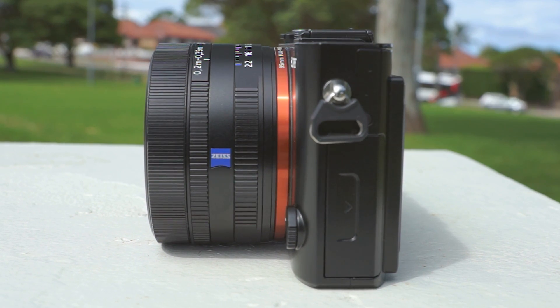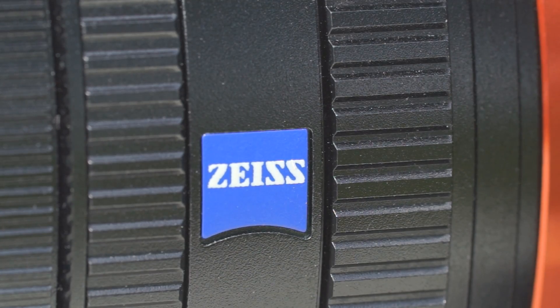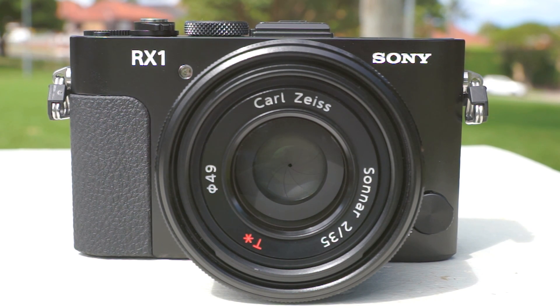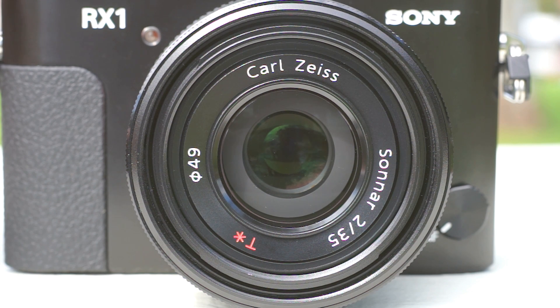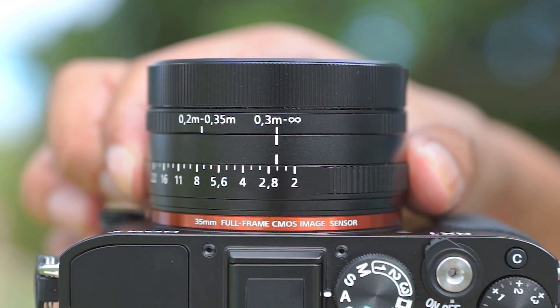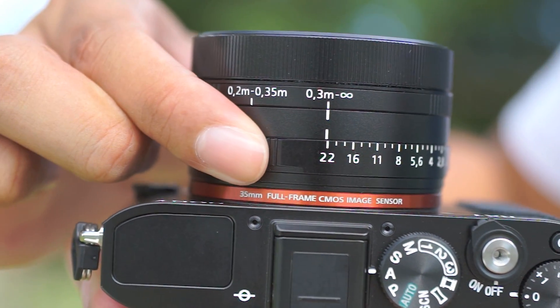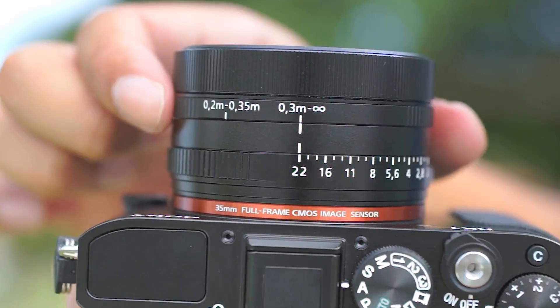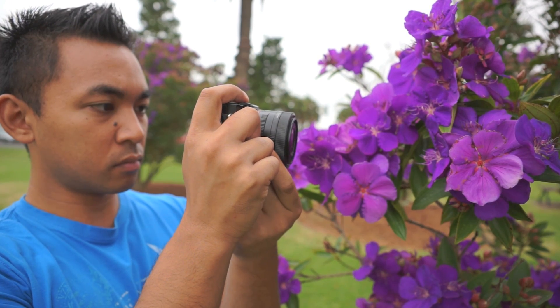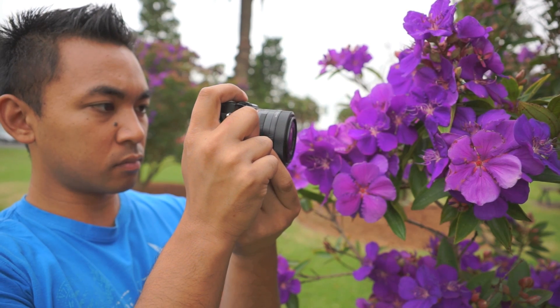What is really a standout feature on this camera is the lens. It has a Carl Zeiss 35mm f2 Sonnar. Having this lens paired with the sensor is going to give you some incredible images. In addition to that, the lens features a leaf shutter, which means that it will be virtually silent when taking a photo, and it has the ability to sync with flashes as fast as 1/2000th of a second. The lens also has 3 control rings. The first is the aperture ring, and the one in the middle is to switch between normal shooting and macro mode, which will allow you to focus on a subject as close as 20cm away.